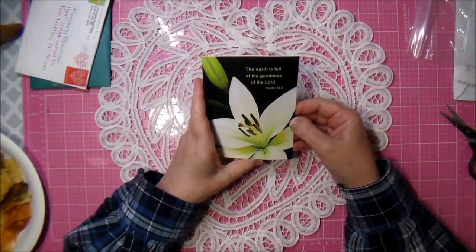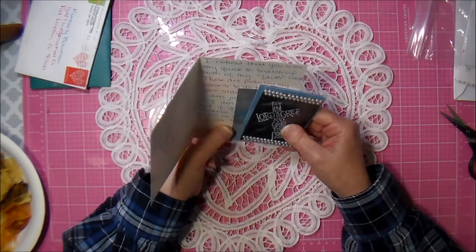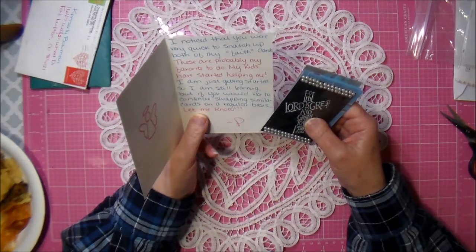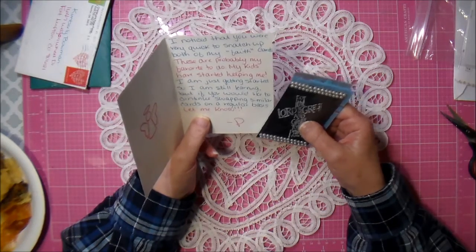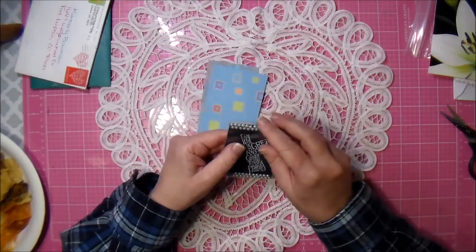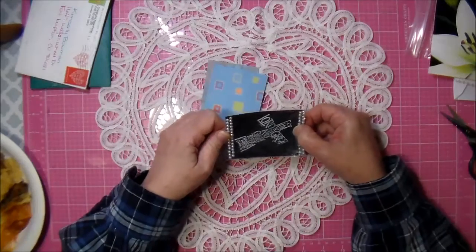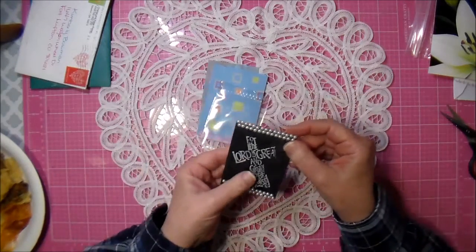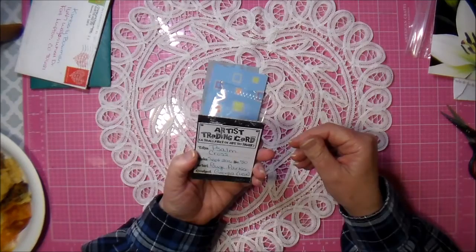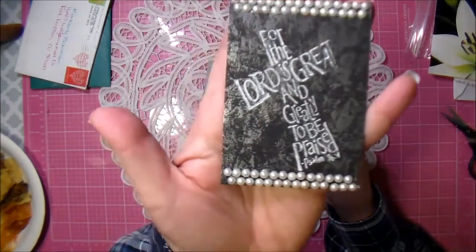'The earth is full of the goodness of the Lord, Psalm 33:5.' Paige, I love all of the faith cards. Anything to do with our Lord and Savior, I snatch up. This one definitely caught my eye - it's so pretty, I love the background. 'For the Lord is great and greatly to be praised.' Isn't that beautiful? I love it!